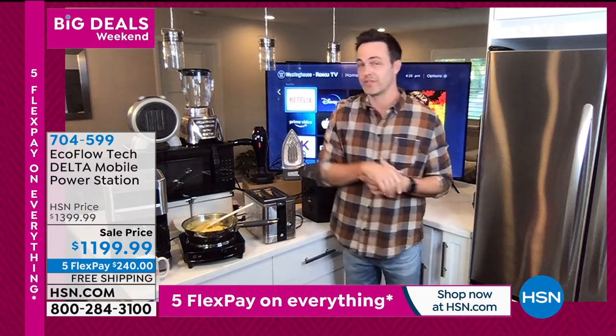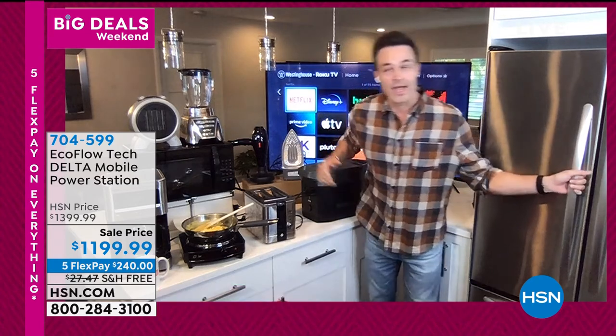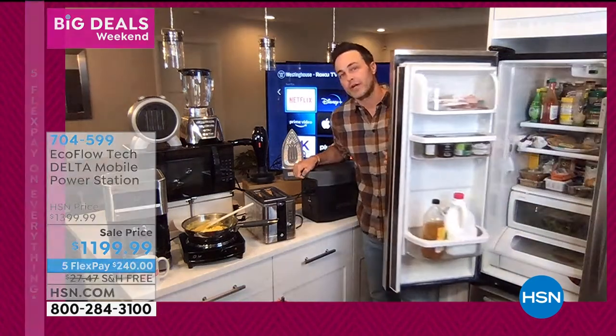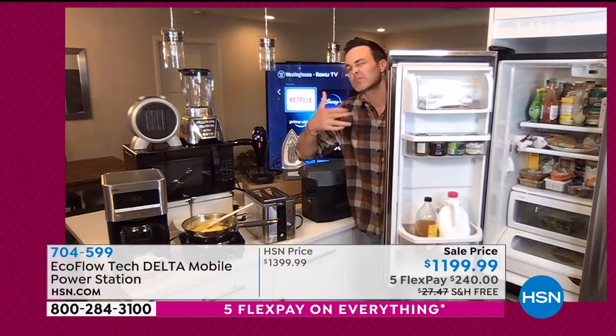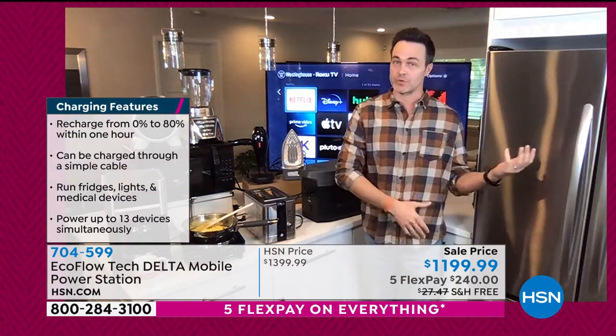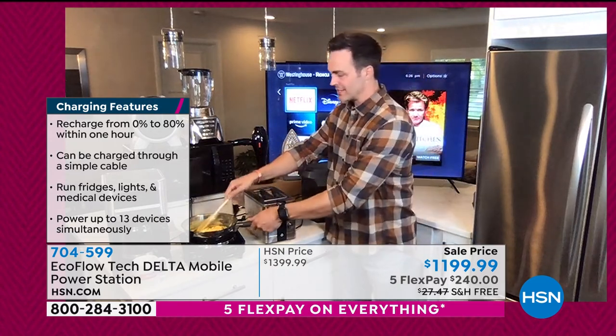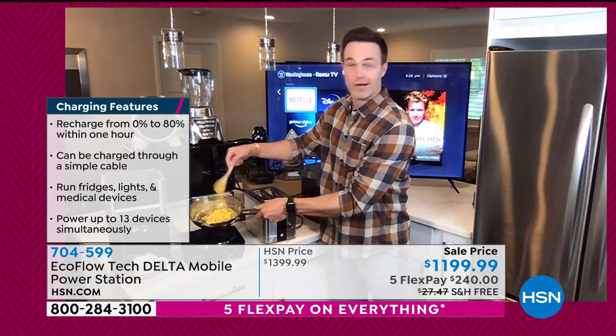Will it power a 1,500-watt space heater? Yes. Will it power a full-size refrigerator for up to 20 hours? Yes — not a mini fridge, a full-size refrigerator. A wall unit AC. All of the big heat-producing things. I've got my single-top stove burner going on right now with some eggs, my toaster going, and my coffee going.